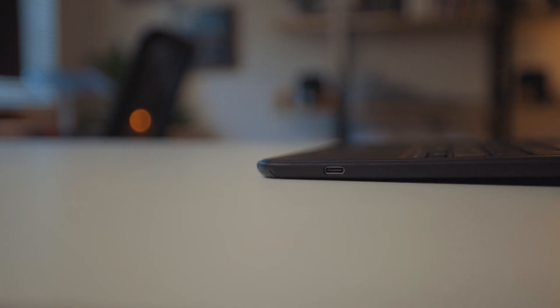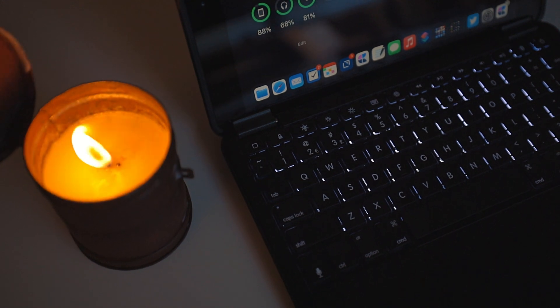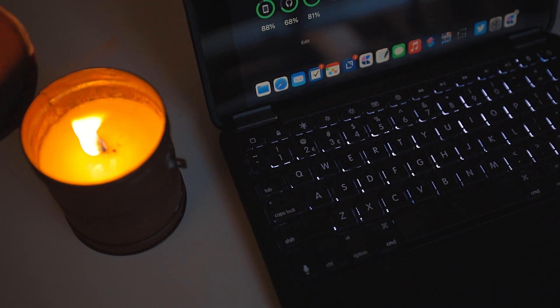Some key features: it charges via USB-C, which is a bit of a bummer but also a good thing. This keyboard case is for the seventh and eighth gen iPad, which charges via Lightning, so you need an extra cable to charge the keyboard. The good news is I charged this exactly one time over about three weeks — charged it when I unboxed it and haven't needed to since. So for a week-long trip, charge it before you go and you should be fine. Most people will have a USB-C cable in their bag anyway. The keyboard is also backlit, which is great if you need it, but it will drain the battery faster.